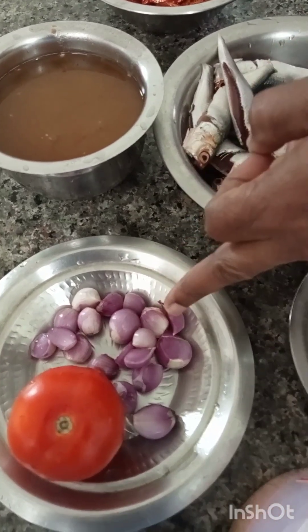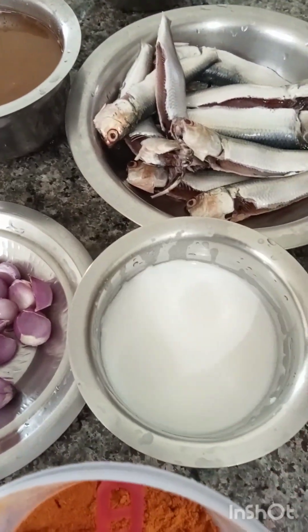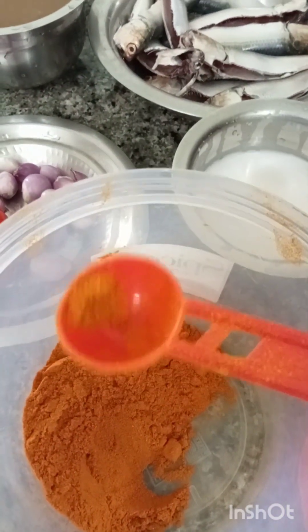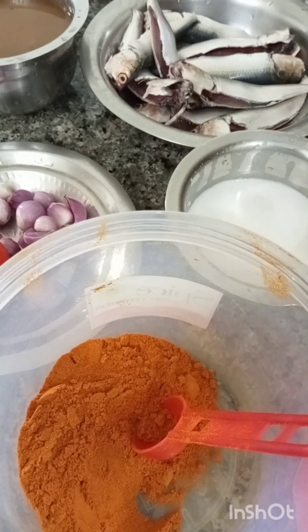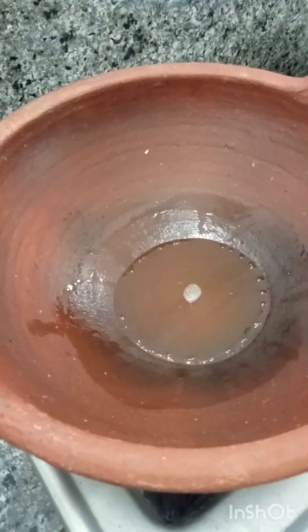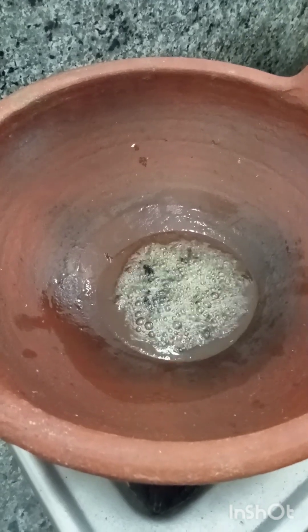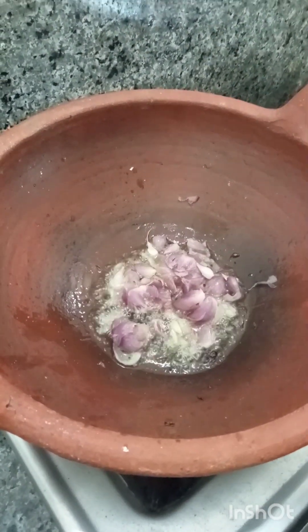I will use a pot to cook. I will cook for 3 grams, then 2 grams. Add a little bit of the flavor of the shrimp. Let's cook a similar flavor.